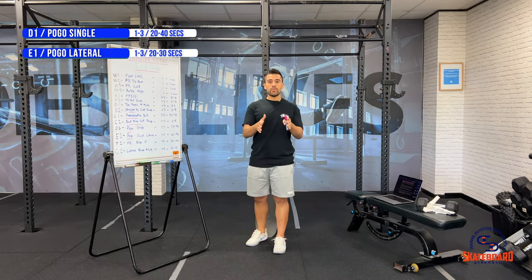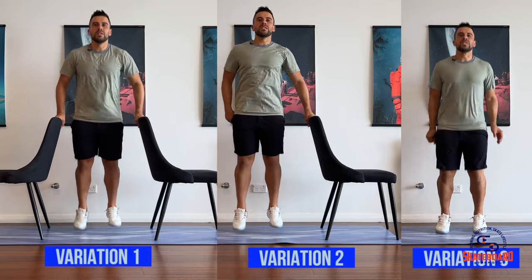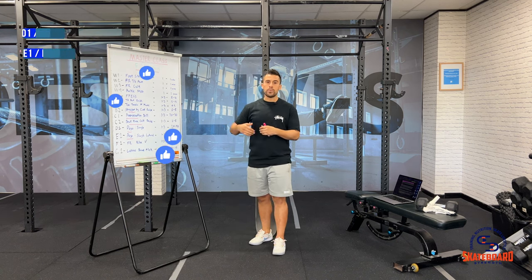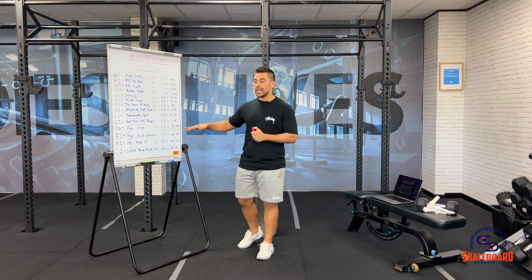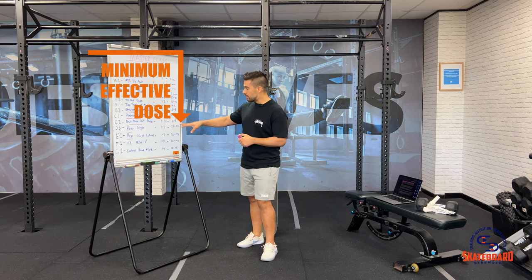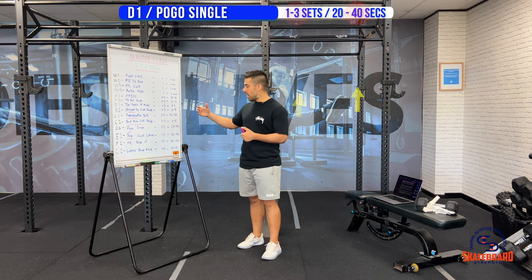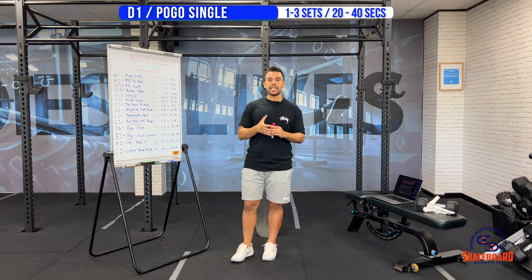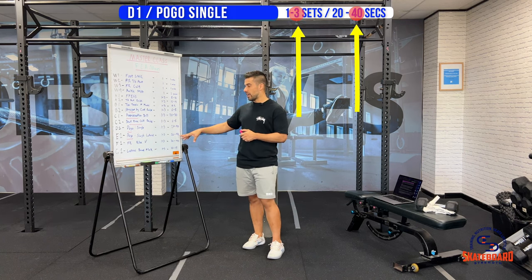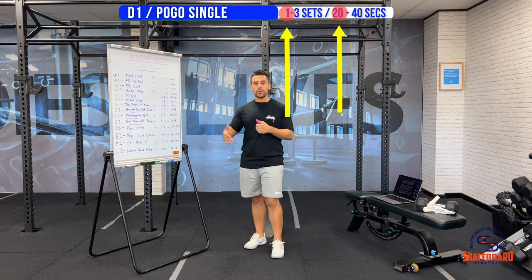These pogo variations will start with the base level variation which allows you to progress from beginner all the way to advanced, so as your skating continues to progress and there are more forces and more load going through those ankles, your body and your ankle will be able to tolerate it. Building tolerance over time is going to be important here, especially with the plyometric exercises like the pogos, so I always advise you go the minimum effective dose — minimum sets given as well as minimum time. As you build tolerance over time, you'll be allowed to start going towards that higher end of sets and repetitions. Use how you pull up the next day as an indication of whether you need to progress. If you pull up fine, add more progressions in terms of extra sets or going for that higher rep range. If you pull up unusually tight, it's a good indication that you're right where you need to be or should back off a little bit.